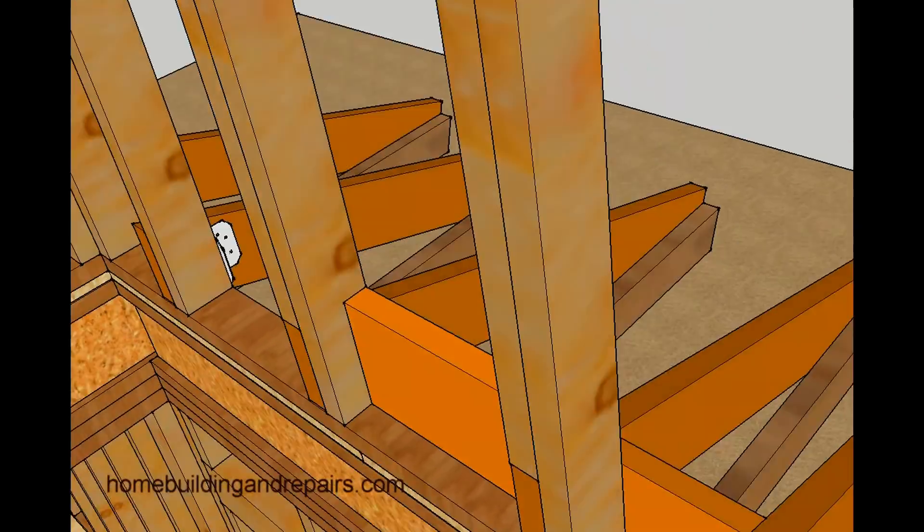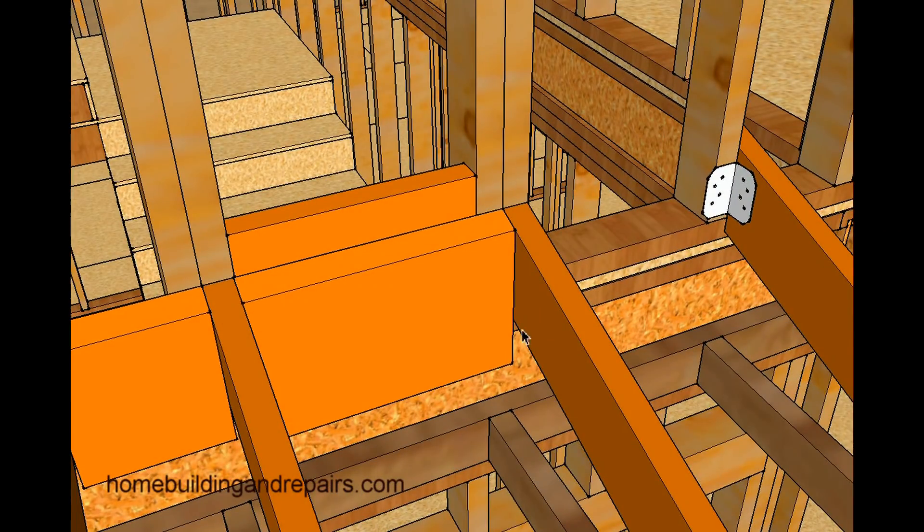Another thing you can do is use some type of hardware, like an A35 framing anchor, to nail into the stud and into the rafter for some more support.